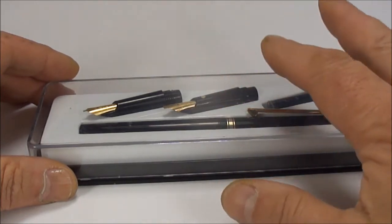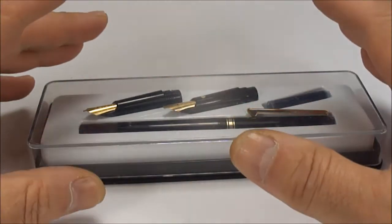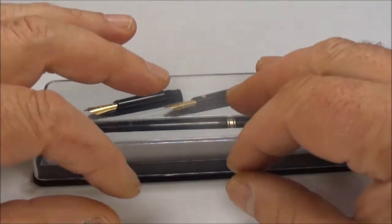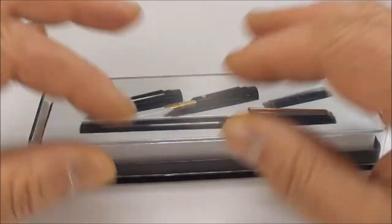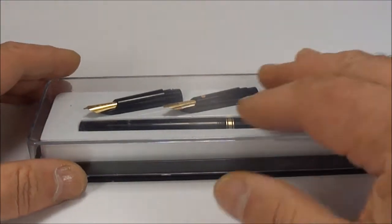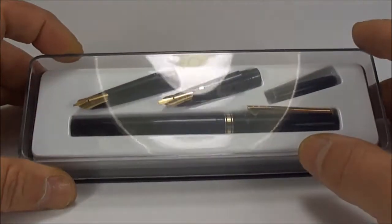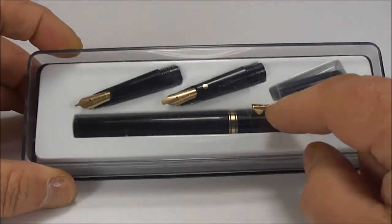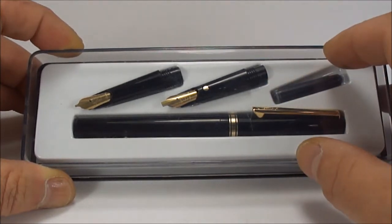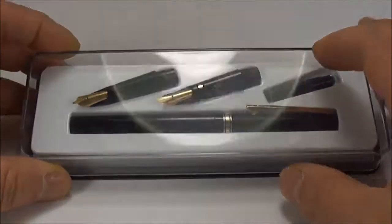Originally, the Perry company was making nibs for dip pens — you'll see a lot of their brass and gold-plated nibs for dip pens. Then later on, they began making fountain pens. This particular one actually says 'since 1930,' so I think they started making pens around the 1930s.